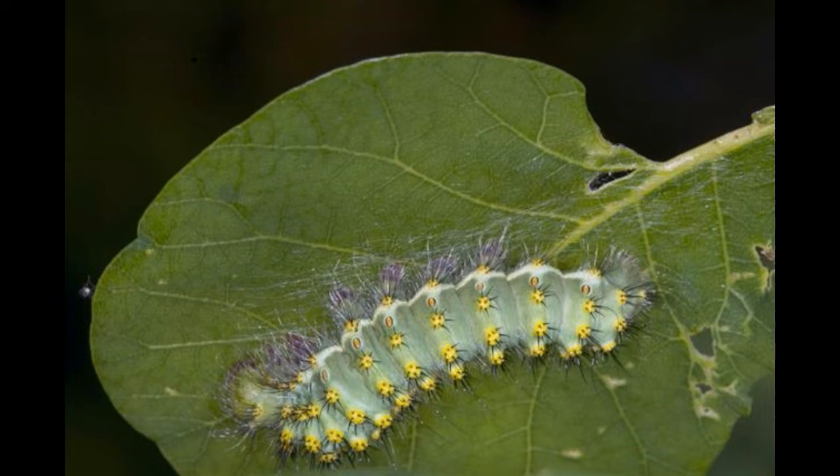The Luna moth, Actias luna, is a lime green saturniid moth from the family Saturniidae. This insect can be spotted right from the plains of northern Mexico to Quebec and Nova Scotia in Canada.